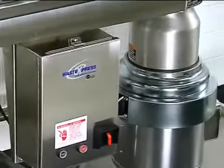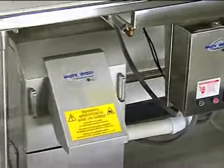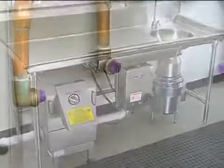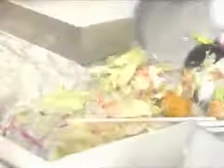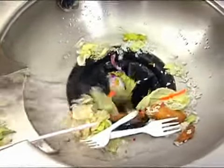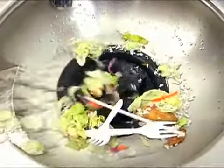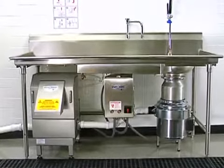The Waste Express system has some unique features compared to traditional pulper systems. First, it's easy to clean — the hot water sprays cycle on and off to rinse the auger screen. Unlike traditional pulpers, the Waste Express does not require cardboard and can process 100% food waste. Plus, it has a significantly smaller footprint than other pulpers.